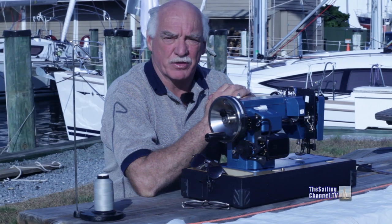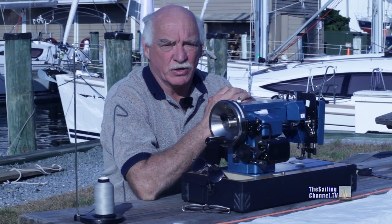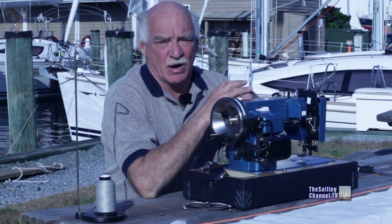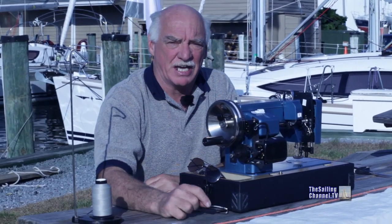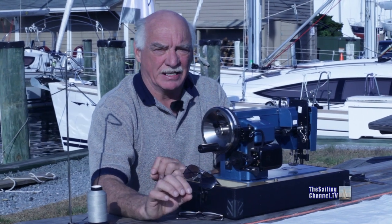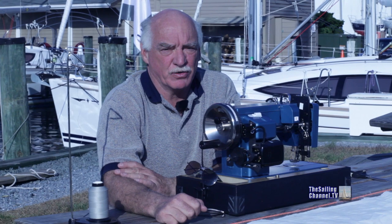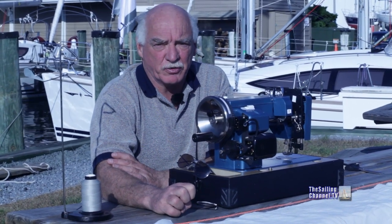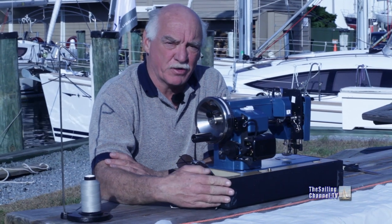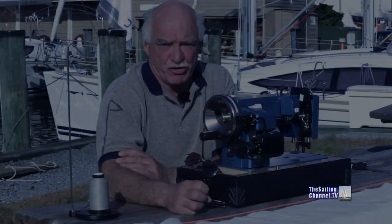We're going to repair that with some adhesive sail tape. From that point, we're going to baste down some double-faced adhesive tape, put a leech pocket over top of it, and then sew that down using a lock stitch on the machine. It's a straight stitch, and it's fortunate that this is a fairly simple job because I have very minimal experience with this machine beyond the teaching that Matt gave me at the boat show.